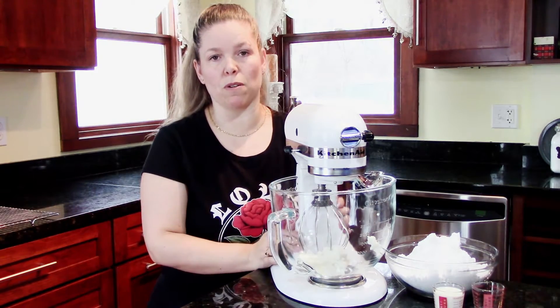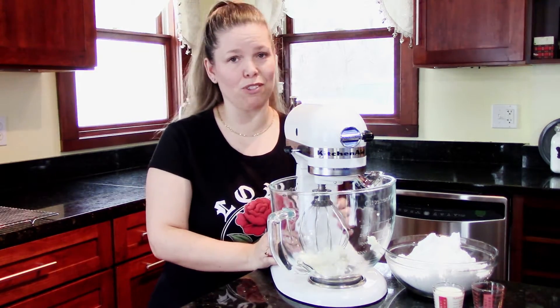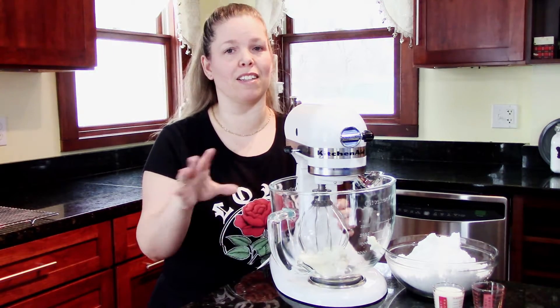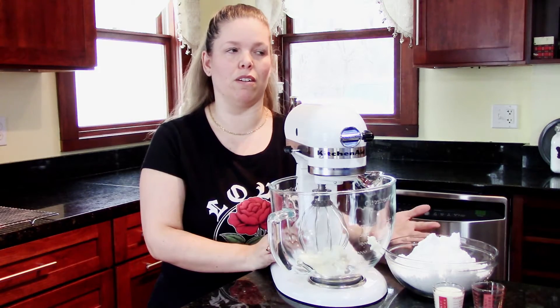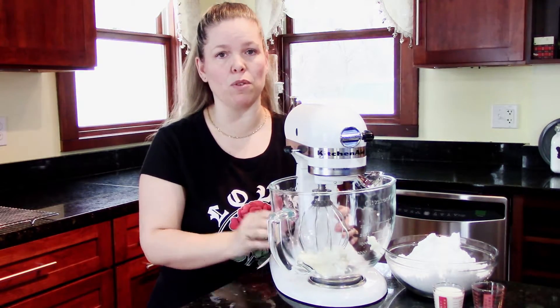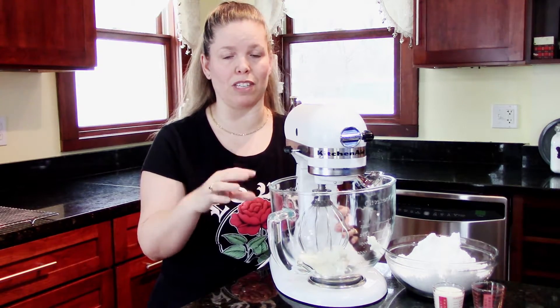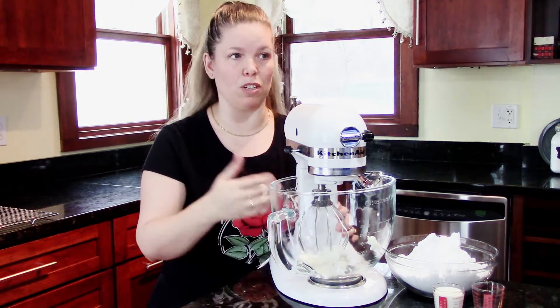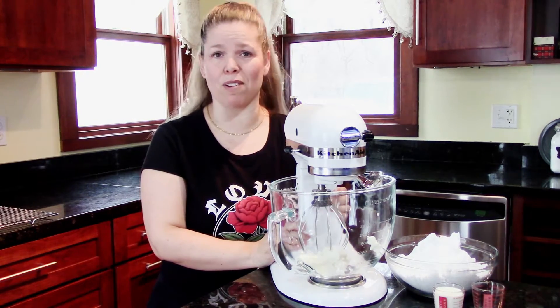This is going to start out with some shortening. If you're not a fan of shortening, it's not going to work, but this is the best way to do it. Otherwise, if you use butter or any other way — cream cheese, stuff like that — you will get the same effect where the frosting will harden so that it's safe to stack, store, and ship with friends and family, because you don't need all these cookies in your house, right?